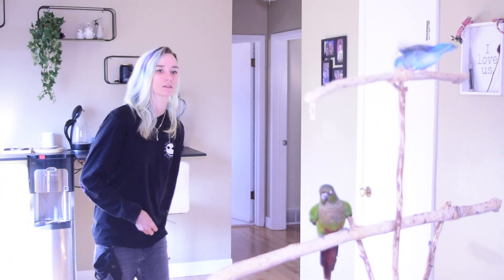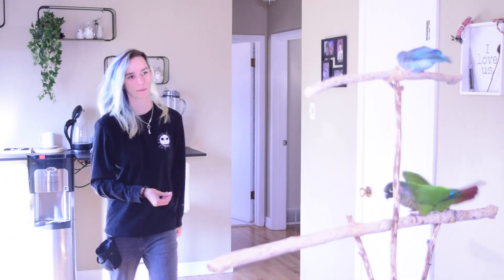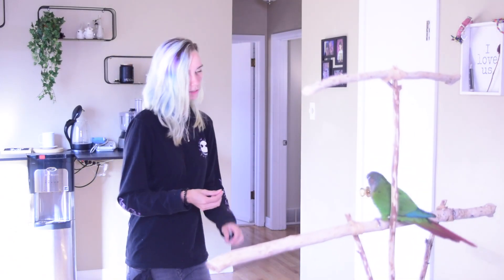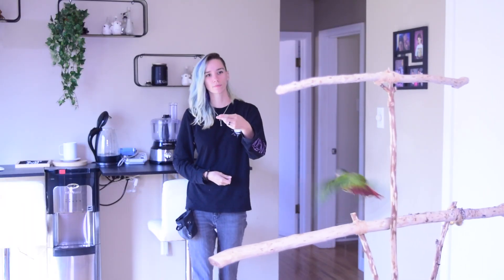This next step is going to utilize stationing behaviors. I'm going to send Newt to the perch and click and reward him for going to the perch, just to get a few repetitions of understanding that I want him to head towards the perch right off the hop — just to get that in his behavioral repertoire for this session.